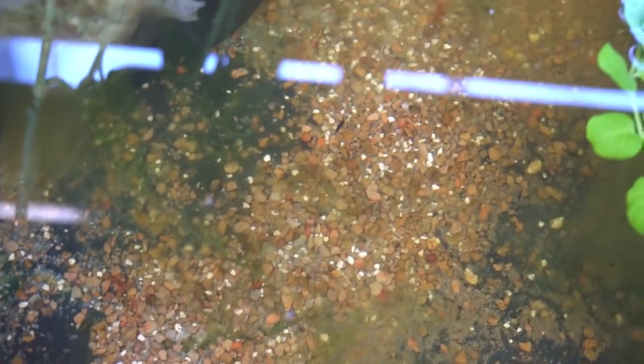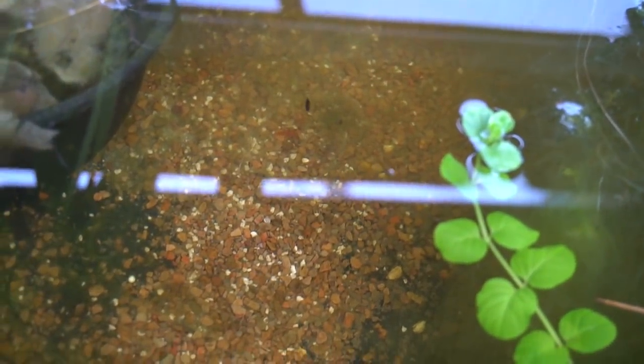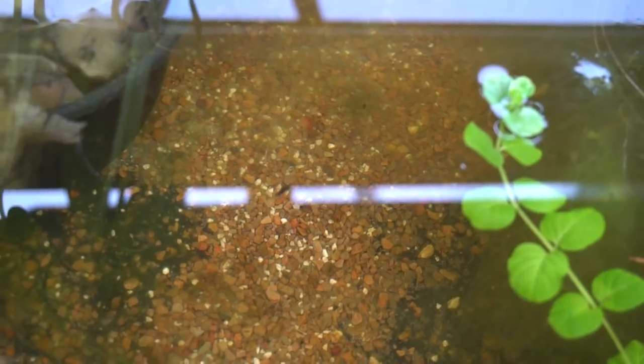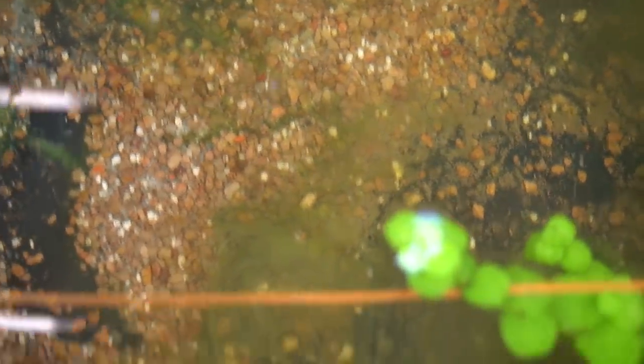Here we can see one in one of the tubs. This is actually a shrimp tub and I just let them be because they don't eat baby shrimp, and the shrimp in this tub are doing really well. If I were to find a different kind of predatory larvae in this tub I would have to remove them or come up with a plan, but since these guys are harmless they just get to live the best life.